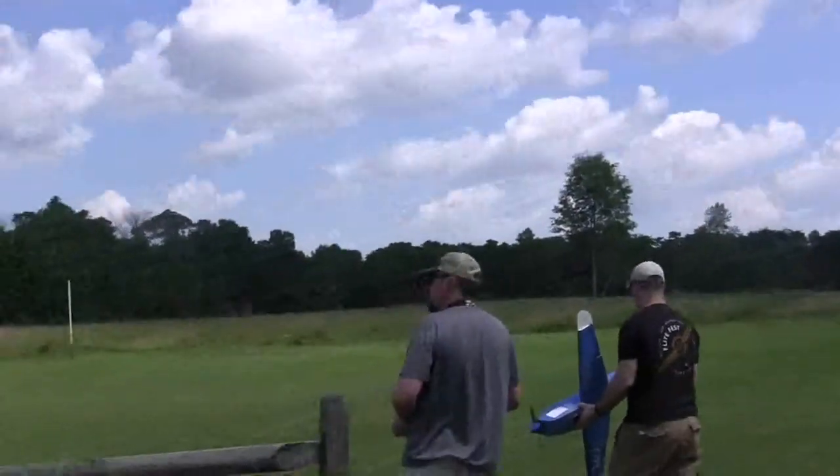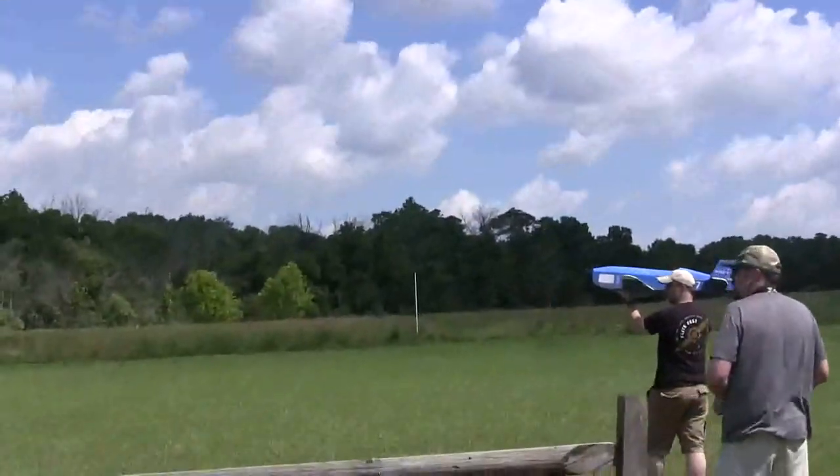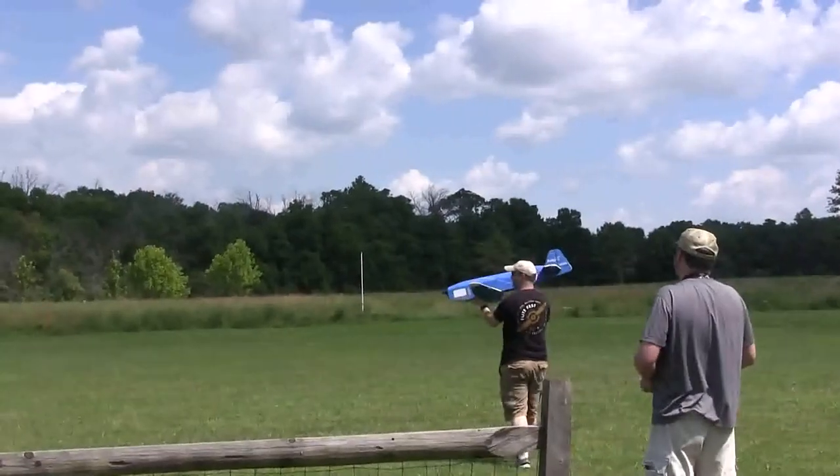All right, take it off. On the field, hand launching. Made in flight, so watch yourself in the pit. I'll go a couple extra steps out.